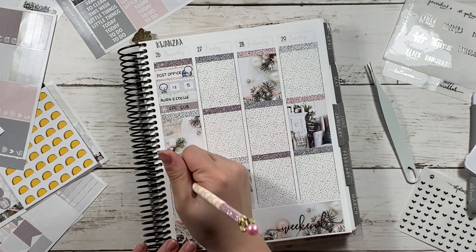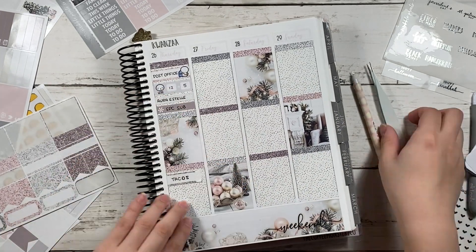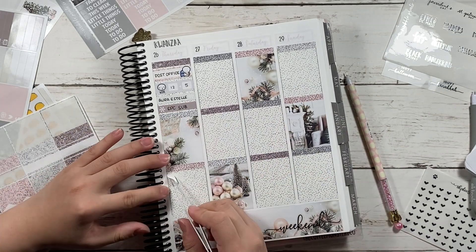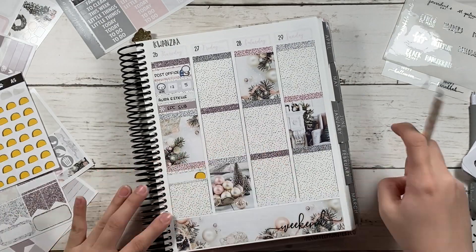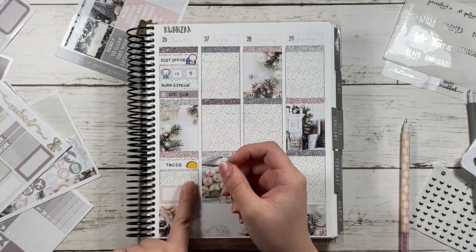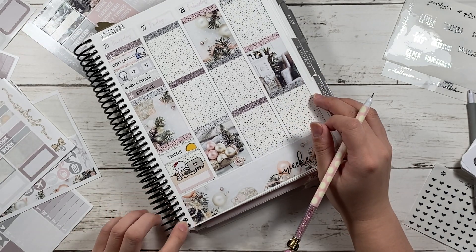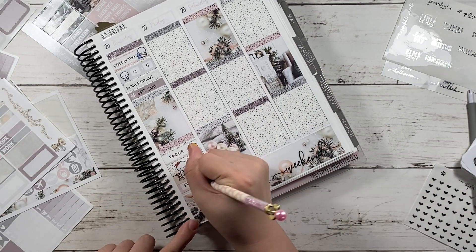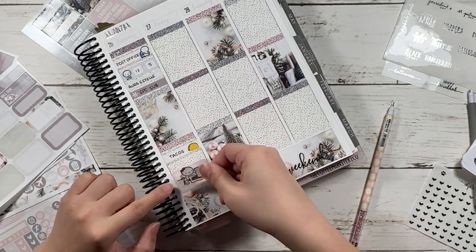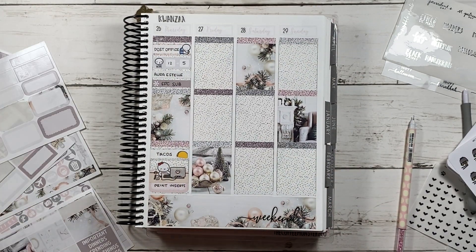At the bottom I wrote down that I had tacos for lunch — the tacos sticker is from my shop. I didn't like how I wrote it so I had to rip it up, and instead of ripping just the sticker I accidentally ripped up the entire label, so I had to remove the whole thing. I put a half box down, then changed it to a squared-off box. I didn't like how I wrote 'print inserts' so I retried with a half box because I didn't leave enough room — it was for my cloud planner.